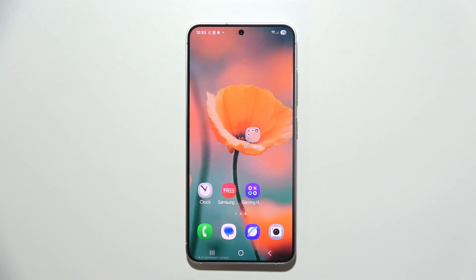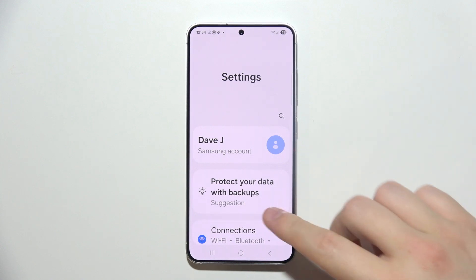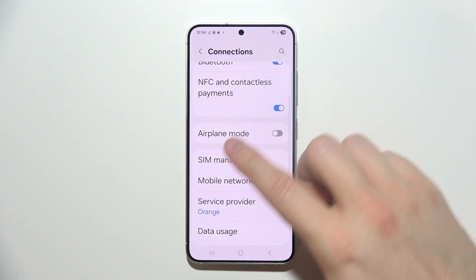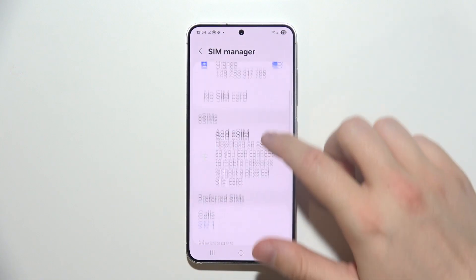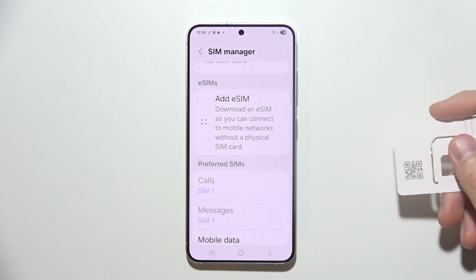To set up eSIM on the Samsung S25, first navigate into Settings. Go into Connections and move into SIM Manager. Then go to Add eSIM, and at this point you should prepare your card.